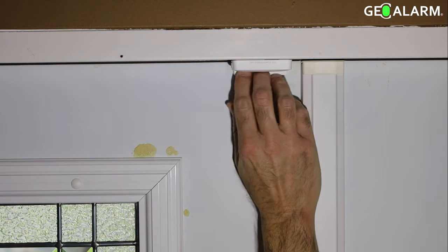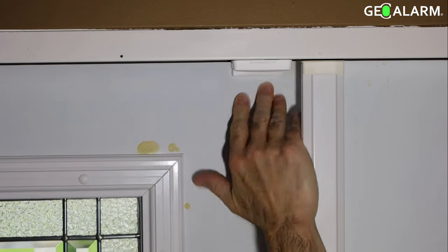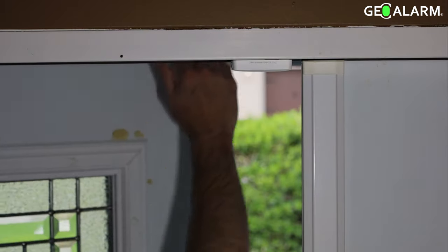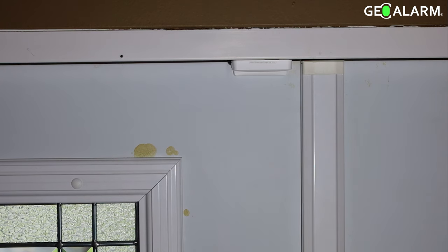You typically want to go about a fingertip's distance in between — sometimes you can go longer, you can definitely go shorter. But that, ladies and gentlemen, is how you install the GEO CT wireless door window contact for the GEO alarm system.